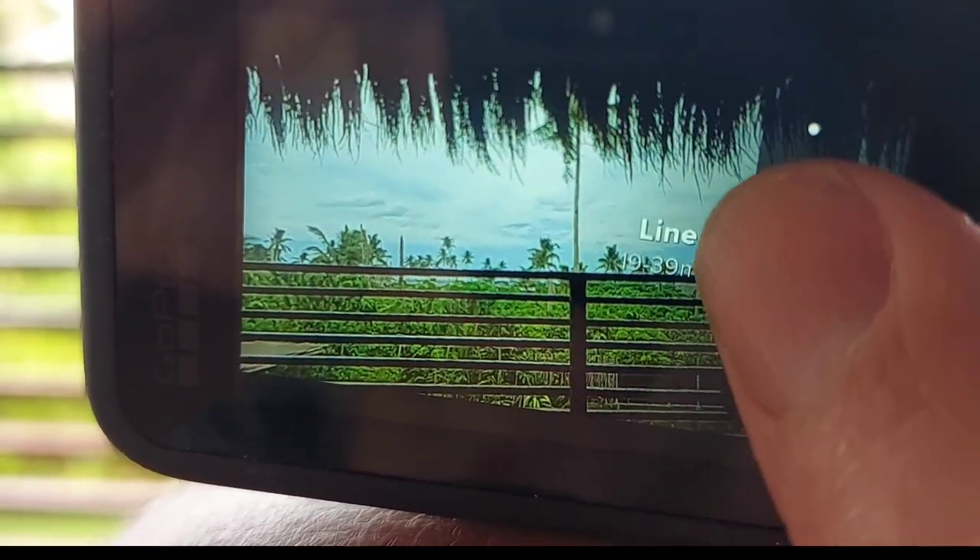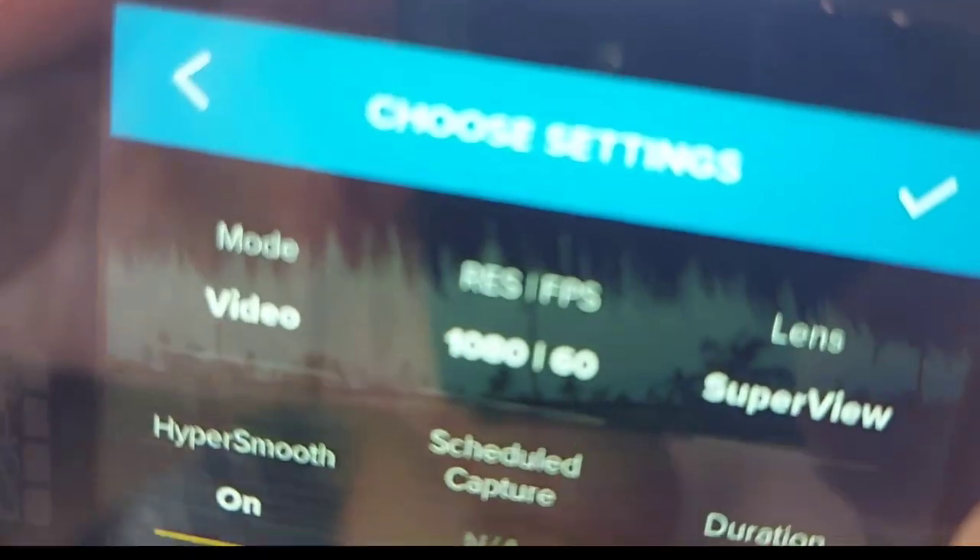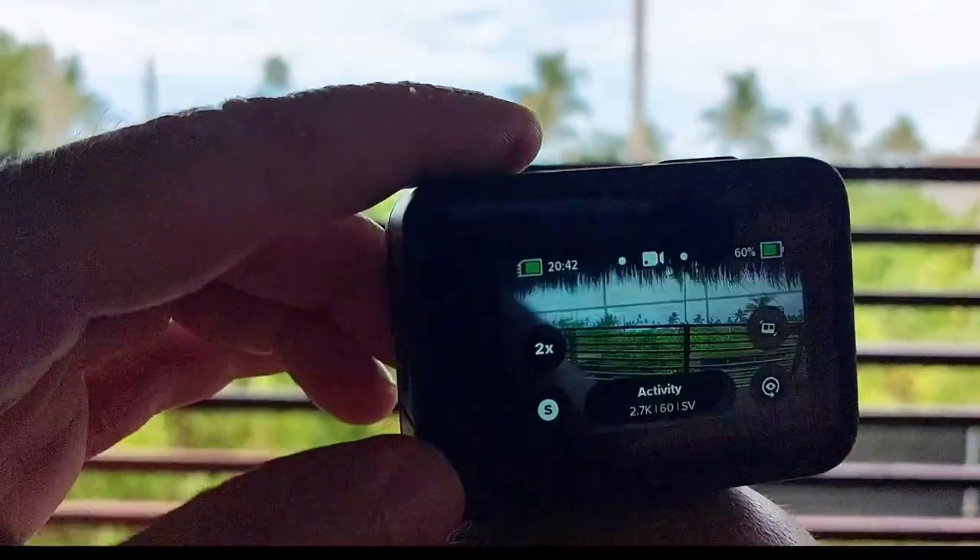This camera has made me seem like a professional filmmaker. I really enjoy it, and it works just as good as it did on day one.